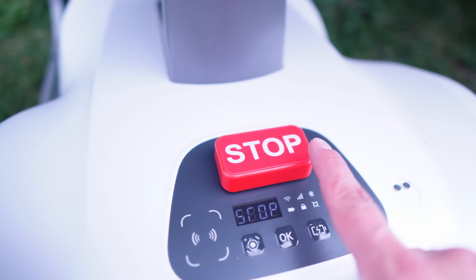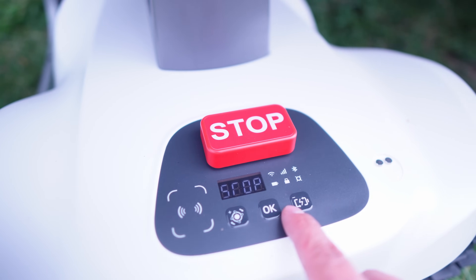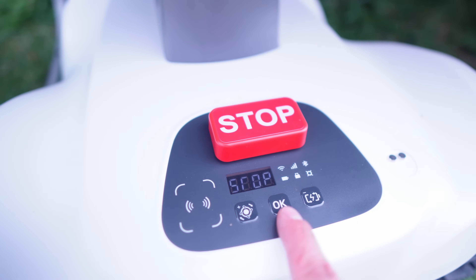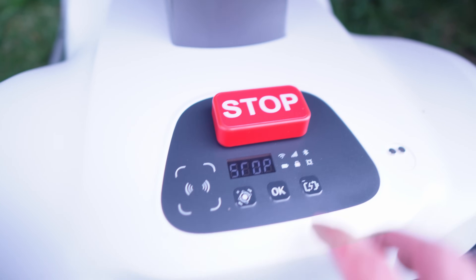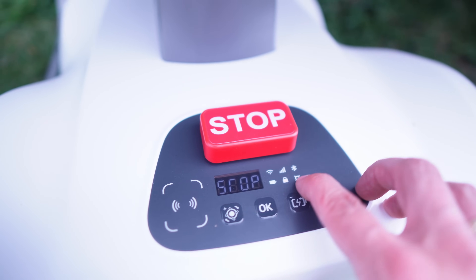On the back of the lawnmower you've got a big red stop button. You've also got options to check the battery and select menu items, and there are light indicators to let you know whether it's connected to Wi-Fi, the SIM card, or Bluetooth.